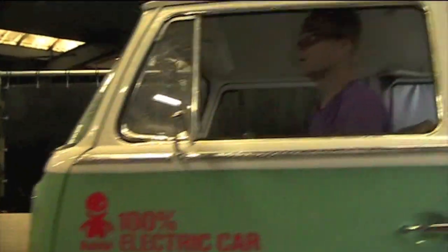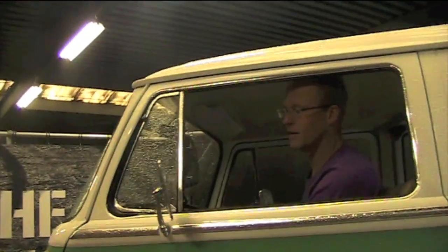Here's Joost. Hey Joost, had some rain? Yeah, pretty much. Welcome to the Rebel conversion webshop.